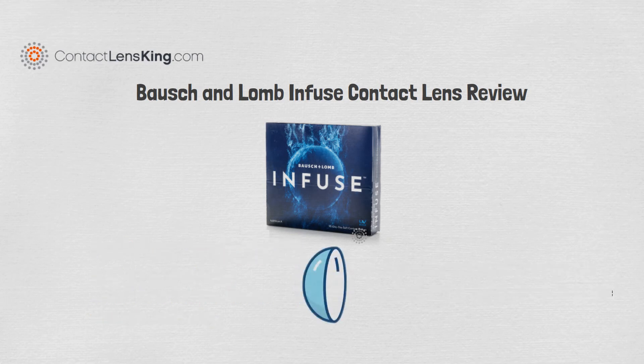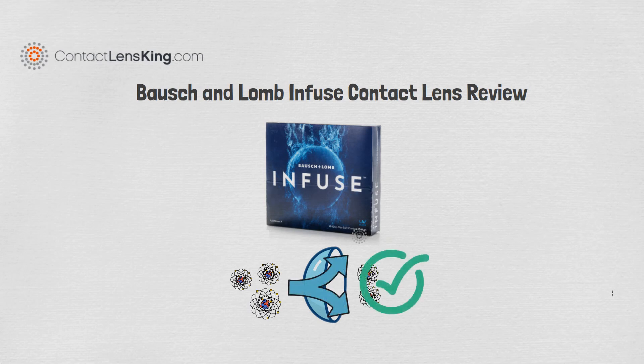The Infuse Contact Lens also has high oxygen transmissibility, which helps maintain a healthy eye.